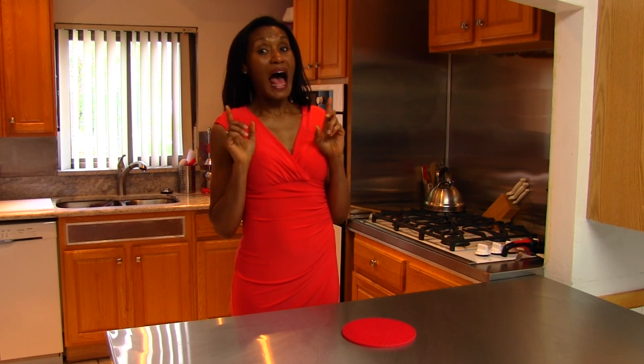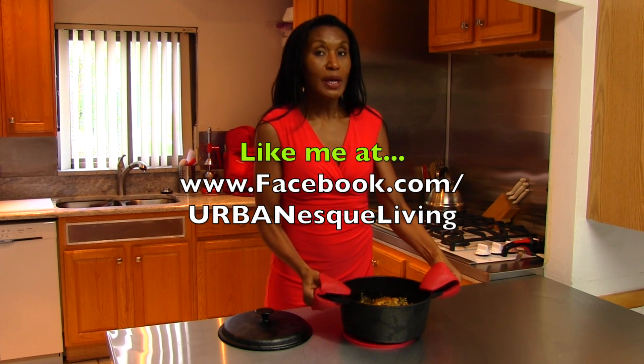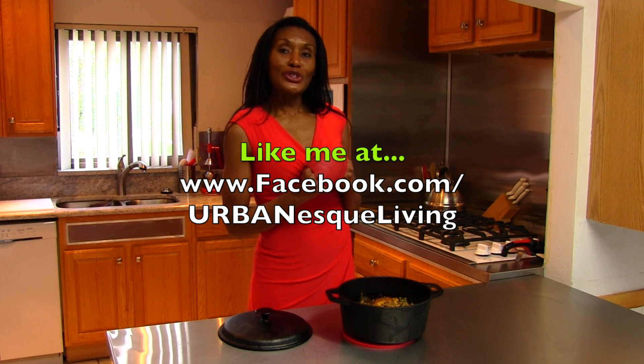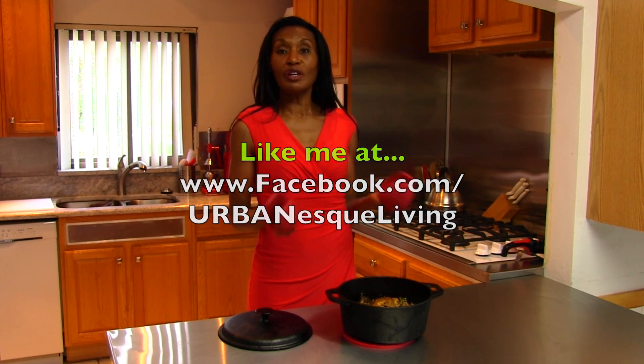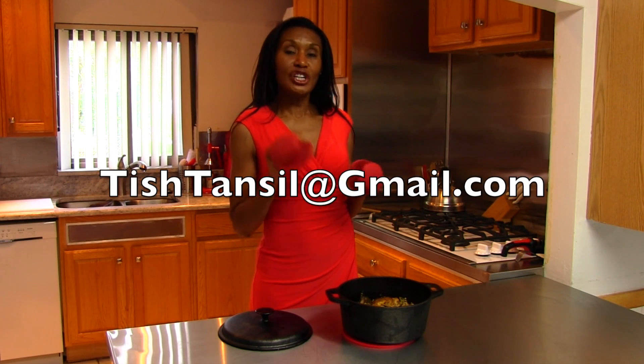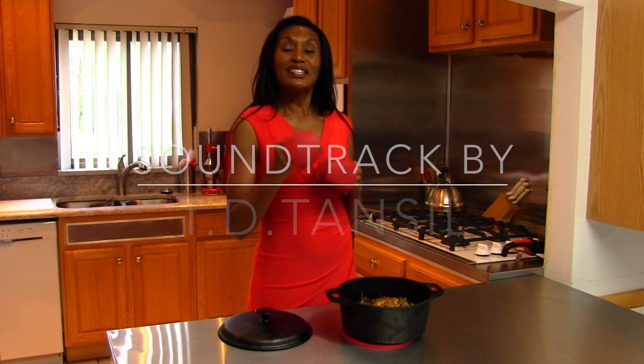It has been about an hour and our chicken and rice smells wonderful. Everything should be totally perfect and ready to eat. I'm going to take it out of the oven now and show you just how delicious this all looks. And this is our beautiful chicken and rice — I love chicken thighs, and you can do this recipe with any part of the chicken you prefer. If you like this recipe, please go to my Facebook page at Urban Esque Living or type in Tish Tansel, or email me at tishtansel@gmail.com. Thank you for joining me on this edition of Urban Esque Living — see you again next time.